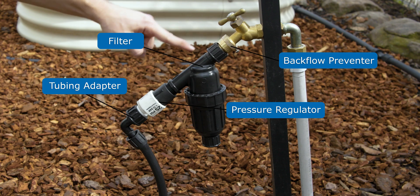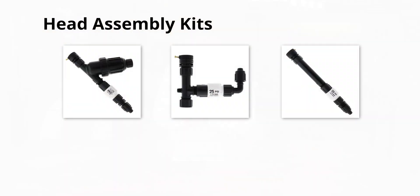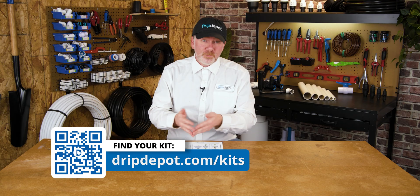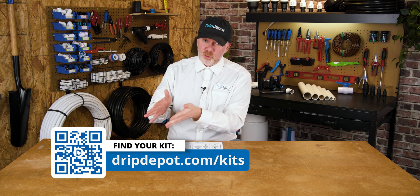The head assembly consists of four separate parts, but we have it available on our website as a single part. And really, if you can put on a garden hose, you can put together a head assembly because they just screw right onto your hose bib.